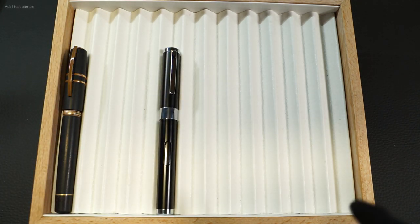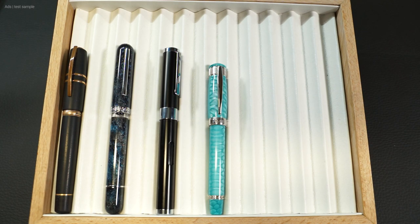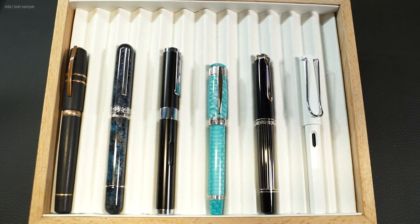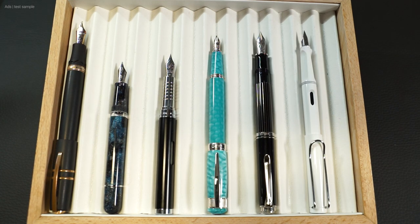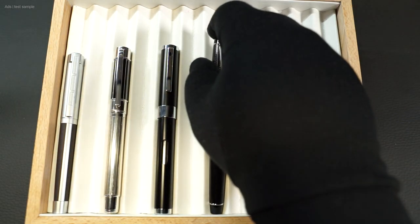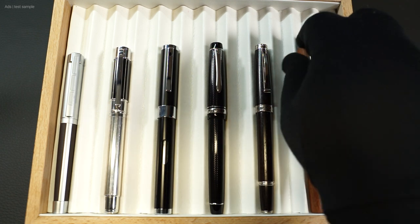Let's move on to the size comparison. Here we have the Nexus with the Visconti Homo Sapiens, a Navanua Nautilus Voyager Shanghai, a Cleo Scribent Aurora Laguna Dragon, a Pelikan M815 Metal Striped, and a Lamy Safari. We can see that this fountain pen is among the thicker and longer ones, and when opened, it is the longest pen. The cap cannot be posted. In a second comparison, we have it with a Staedtler Initium, a Waltmann Commander, a Pilot Justice, a Cleo Scribent Natural Theory Code, and a Hörner Scriptum.